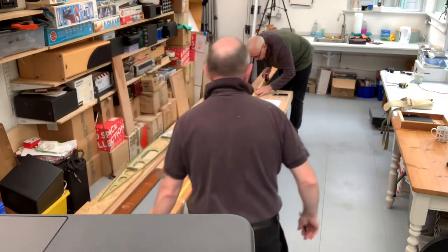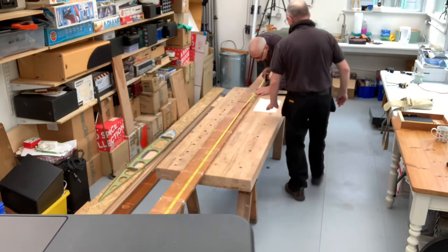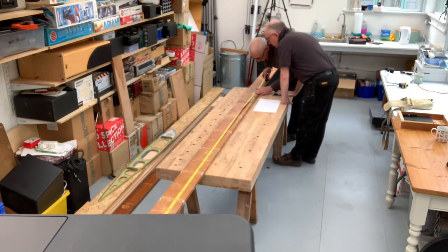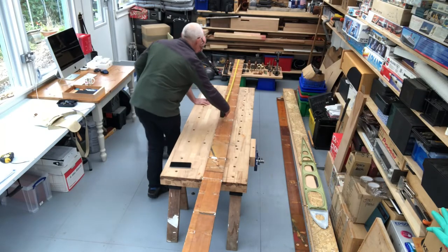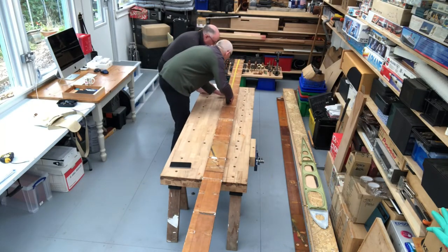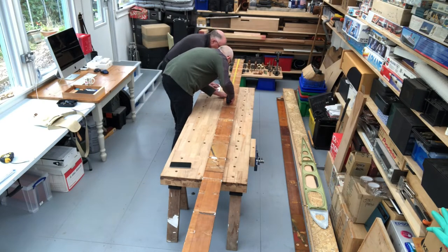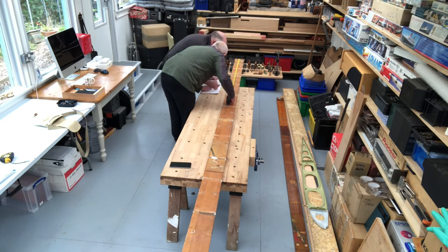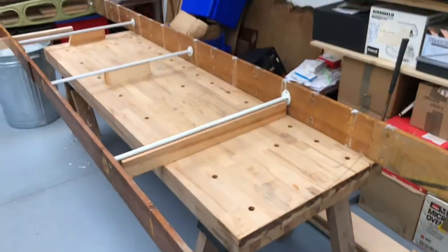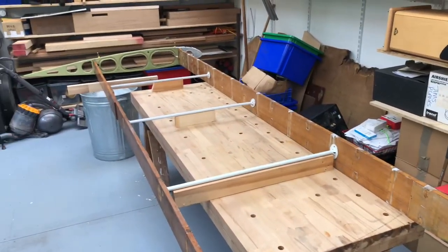We continued working our way down, checking various points like holes for things to attach to as we went along. There are about six or seven places where compression struts are attached — those connect the front spar to the rear spar to create a stiff box. Since I made that video, Anthony's been around again and this time he brought some of those compression struts.